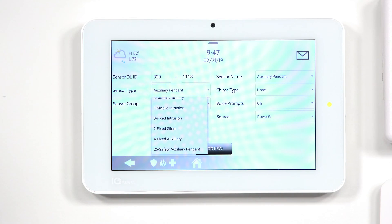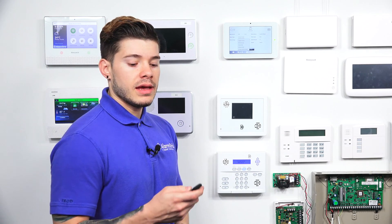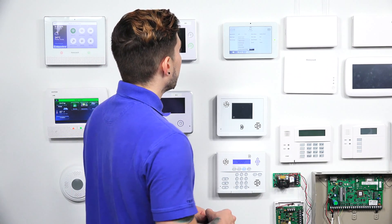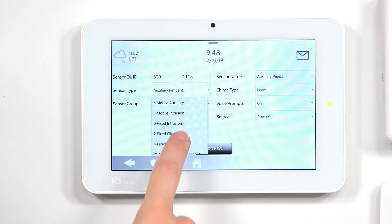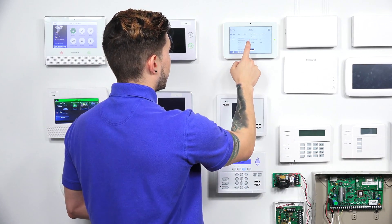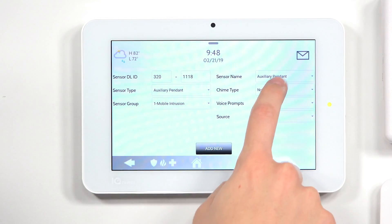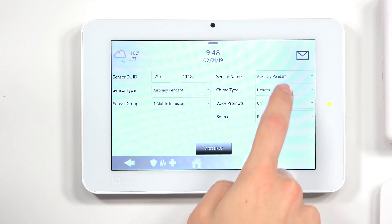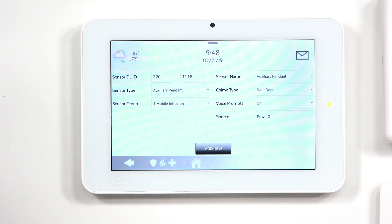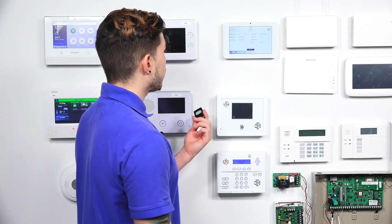The safety auxiliary pendant is almost like a call button. If you have a nurse at the home, it makes the panel chime — if the voice prompt is on, the panel will enunciate 'auxiliary pendant' and the nurse can hear it. The sensor name you can play around with; for instance, if you have a nurse at home, you can just put 'nurse.' The chime type can be set to whatever you want, like a doorbell. Since this is PowerG, make sure the source is set to PowerG. After you're done, hit Add New.